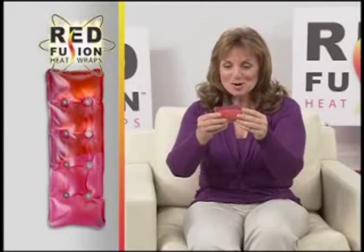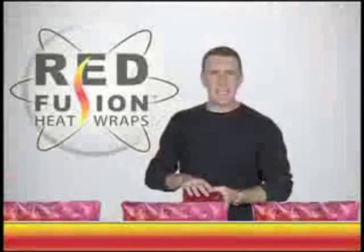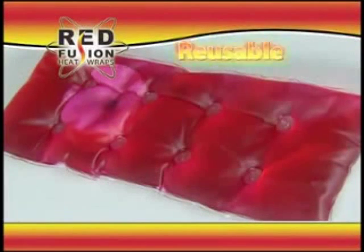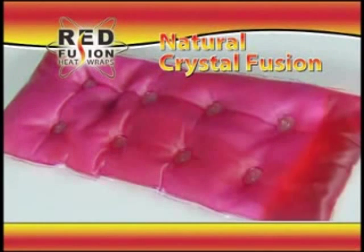Oh, wild. This is so cool. Oh, you can feel the heat instantly. Oh, nice. This is totally crazy. What is this? Hi, Anthony Sullivan here for Red Fusion, the reusable heat wrap that uses natural crystal fusion to instantly heat up to an amazing 130 degrees.